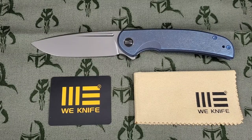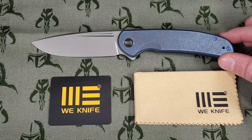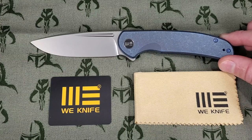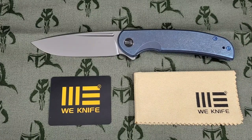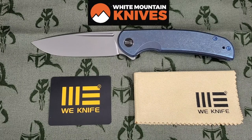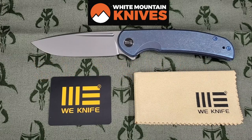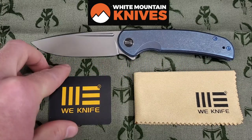What's going on you guys? Today I've got the brand new Wee Beacon, a large titanium frame lock flipper with a 20CV blade. If you're interested in purchasing the Wee Beacon, or maybe there's something else on your wishlist, be sure to check out my buddies over at whitemountainknives.com and use my promo code SHARPAF, one word, to get 10% off. They also have free shipping on all U.S. orders.